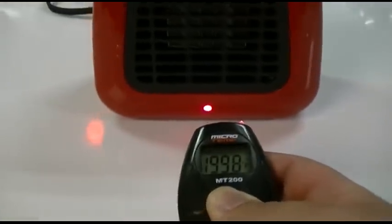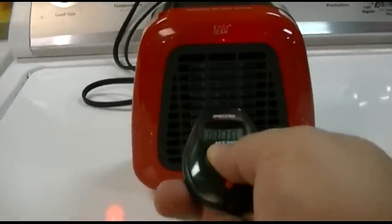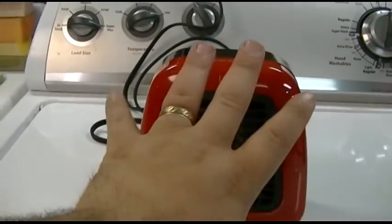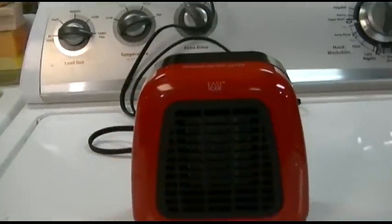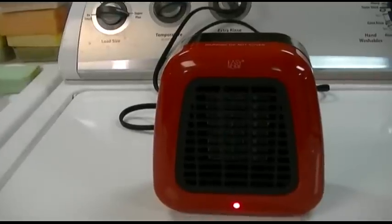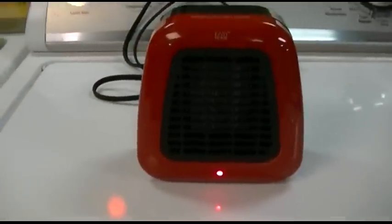When it gets in the 200s, it drops the decimal point. So we'll figure about a good 200 degrees coming out of it. It's hot — really hot coming out. It's not a lot of heat, but it's very concentrated. The fan, in my opinion, is not that powerful; I wish it were a little more, but it certainly does the job.